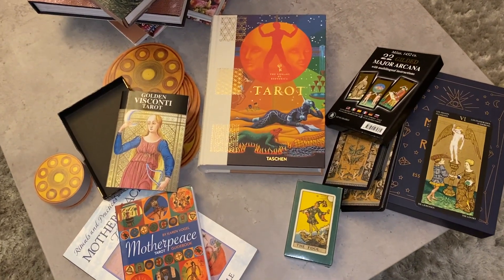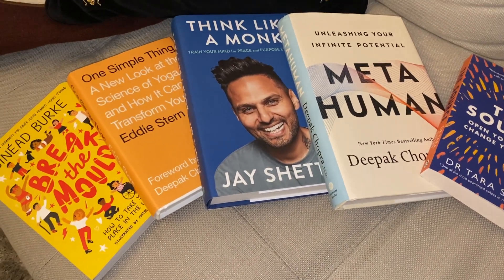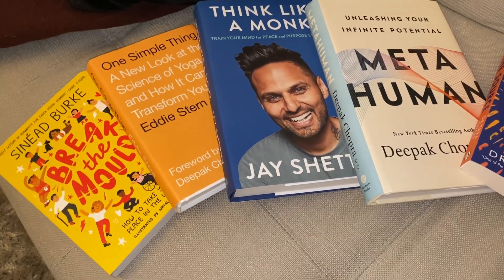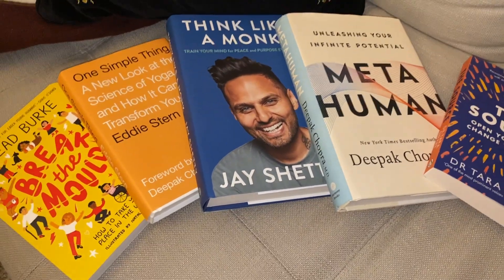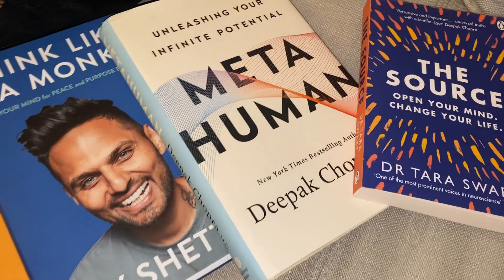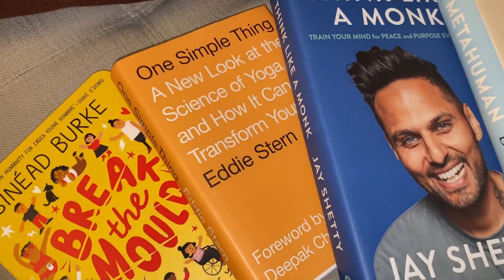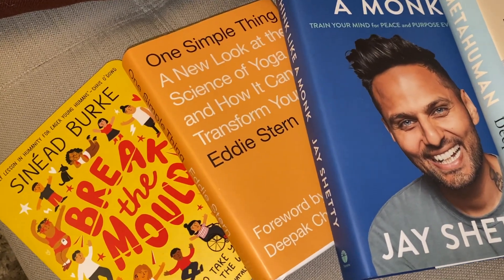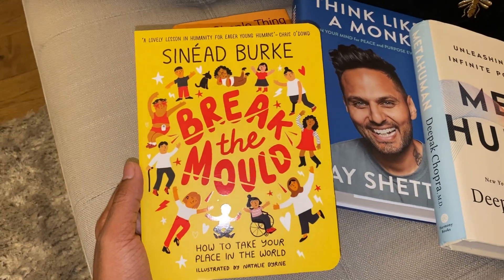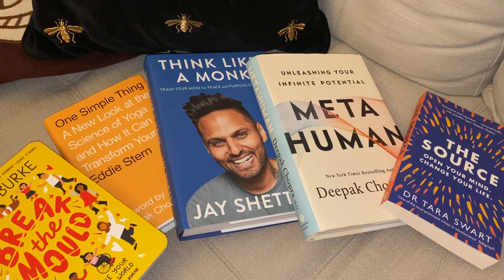Another thing I love is reading. I don't usually read at night because I fall asleep, so I find time during the day on my couch. I love reading books by people I've met or am inspired by. My five current recommendations: The Source by Dr. Tara Swart, MetaHuman by Deepak Chopra, Think Like a Monk by Jay Shetty, One Simple Thing by Eddie Stern — which connects yoga and science and is foreworded by Deepak Chopra — and Break the Mold by Sinead Burke, which is so inspiring.